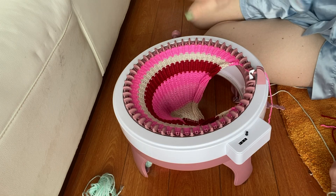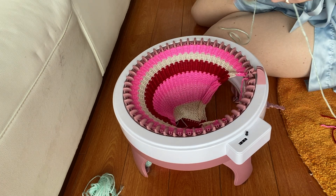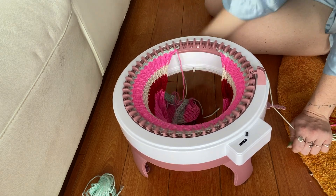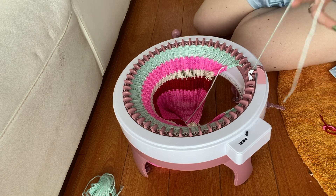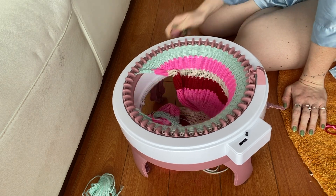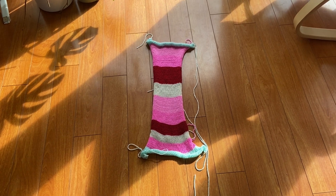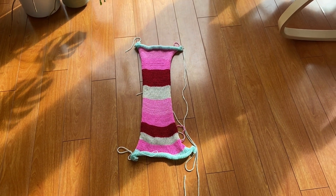I just finished 132 rows. I'm going to take the body yarn out of the threader and do 15 more rows of waste yarn. Then we're going to pull this off the machine. Once you finish the 15 rows of waste yarn, cut it, take it out of the threader, and turn it twice. That's the first panel done. Now do the exact same thing to create a second panel — 42 stitches for 132 rows — and I'll meet you back here when you have two panels.